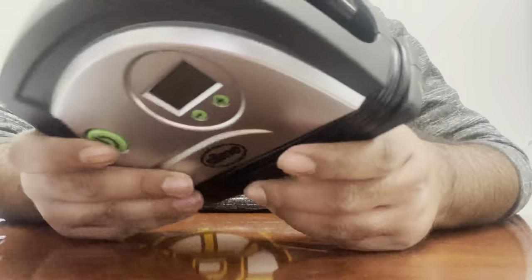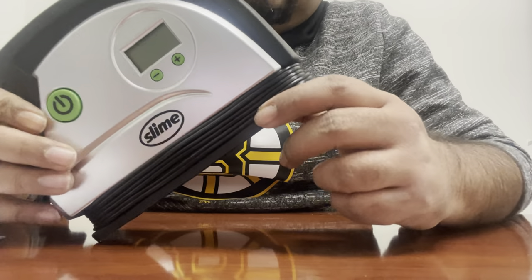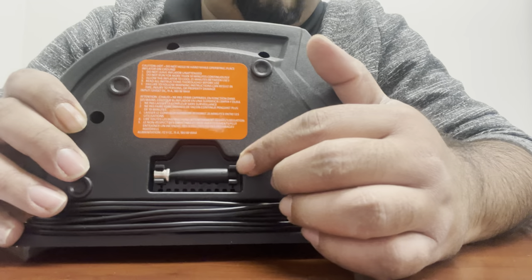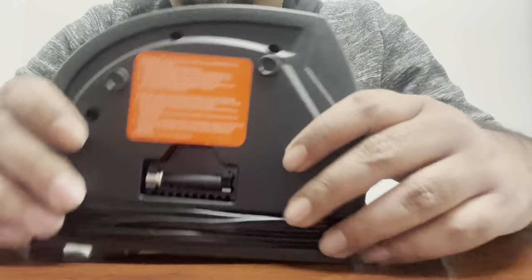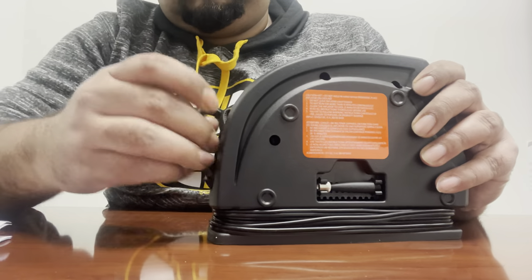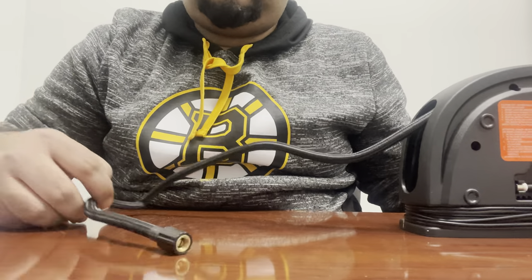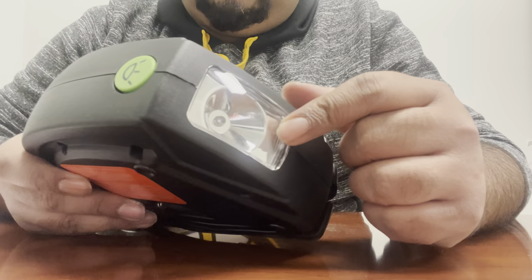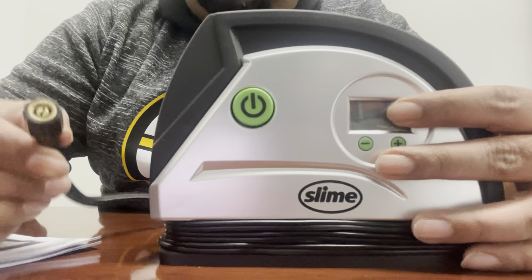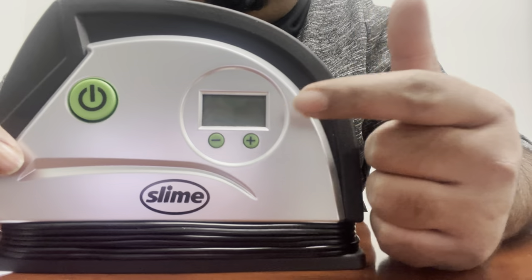We have this cable that you put in the cigarette lighter — it's about five feet long. It also has a small adapter on the back that can be used for other stuff. There is the air hose, which is actually one foot long. We have the flashlight right here with an LED. All you gotta do is plug it in into the tire and right away it will show you the current PSI of the tire.